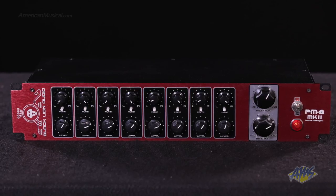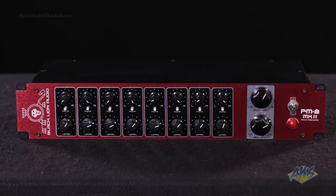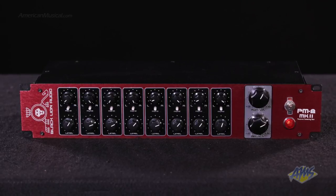With the Black Lion Audio PM8 Mark II, you don't need to spend a fortune to get real analog sound in your studio. This is an excellent choice for studio users looking to get the most out of their digital gear.